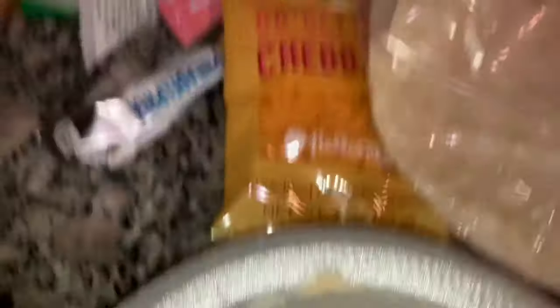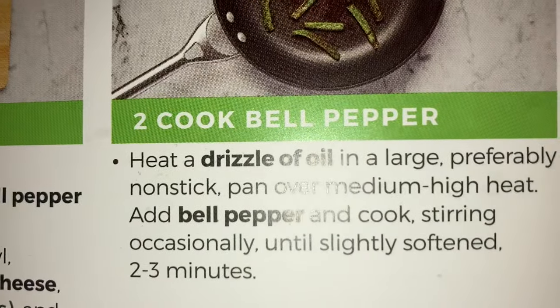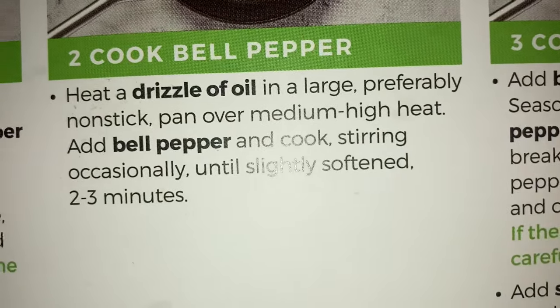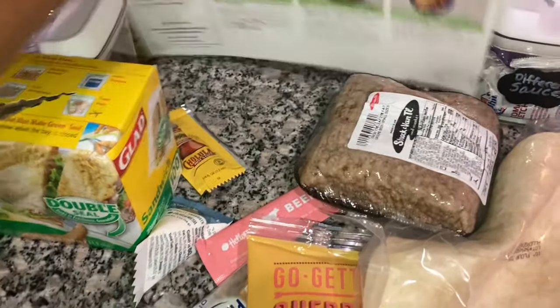Next, I'm going to do number two — heat the oil in a large pan. Add the pepper and stir softly for two minutes. I will be back.